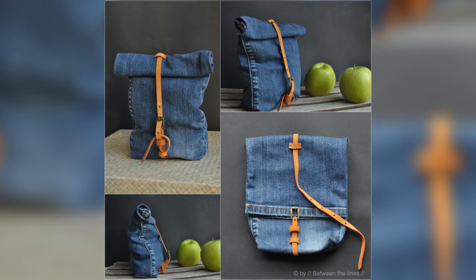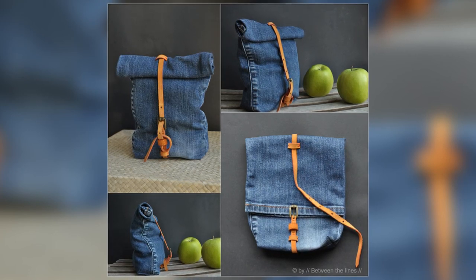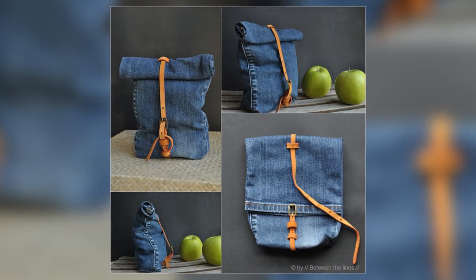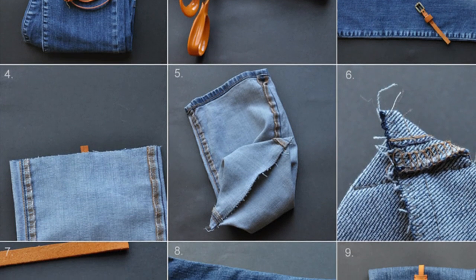My number one pick for blatant DIY fashion comes from a blog called Between the Lines. This project is not only really easy to create, but it's also eco-friendly because you are recycling an old pair of jeans. Using an old pair of jeans and a belt, you can very easily create a really cute lunch bag, makeup bag, or even just a carry-all bag that you take with you every day.